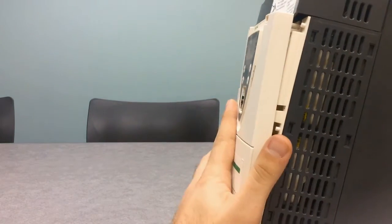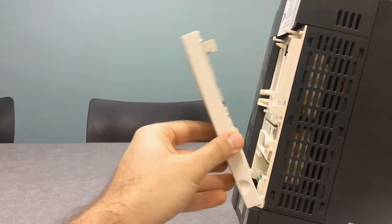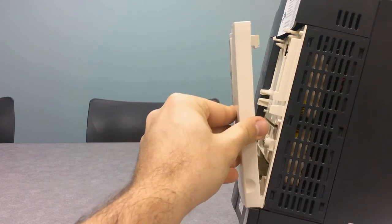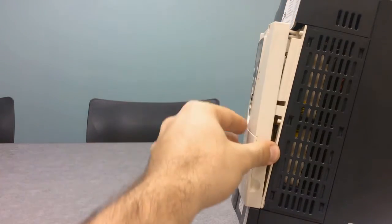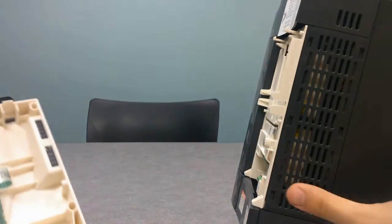On the very bottom of the drive you have basically two legs that latch on like this, and the rest is basically clipping on each side of the top right there. With that off, we have the front cover of the drive.